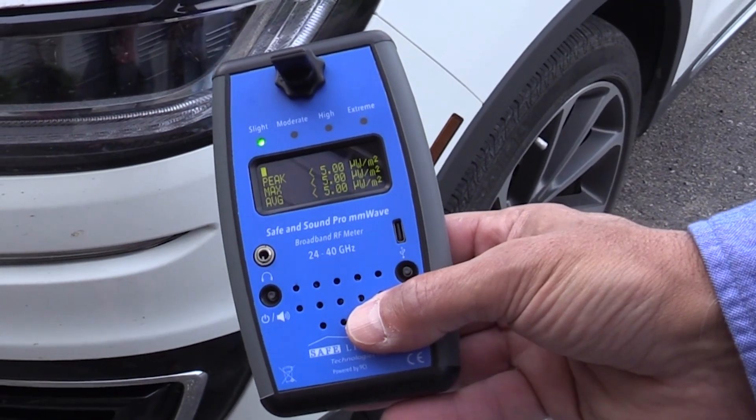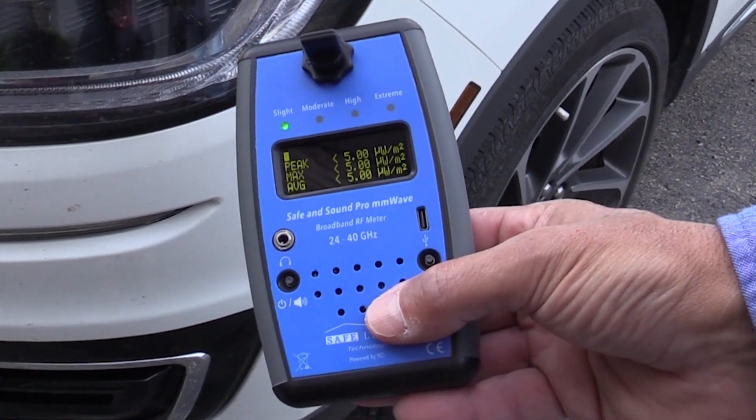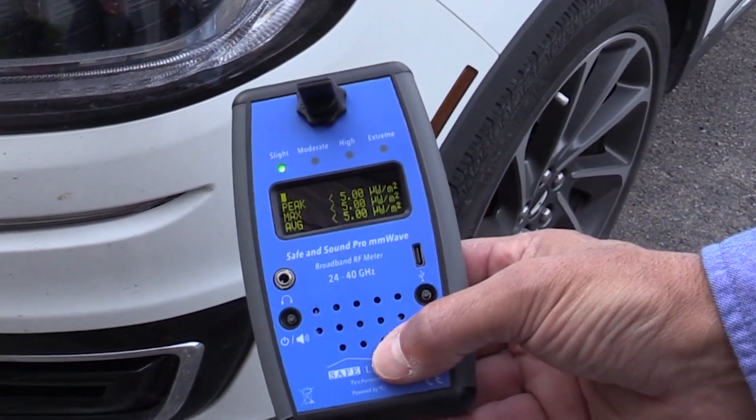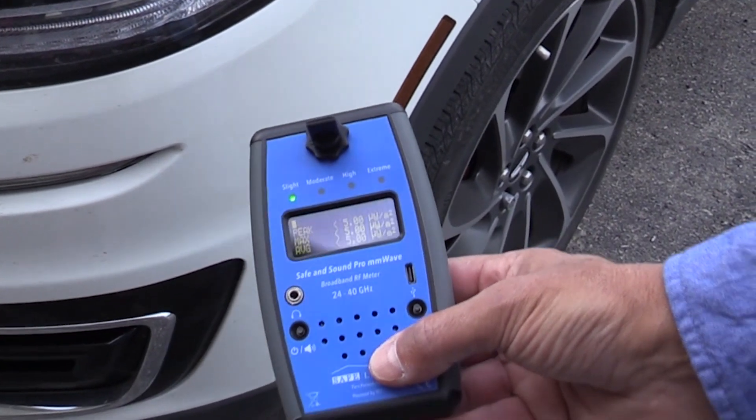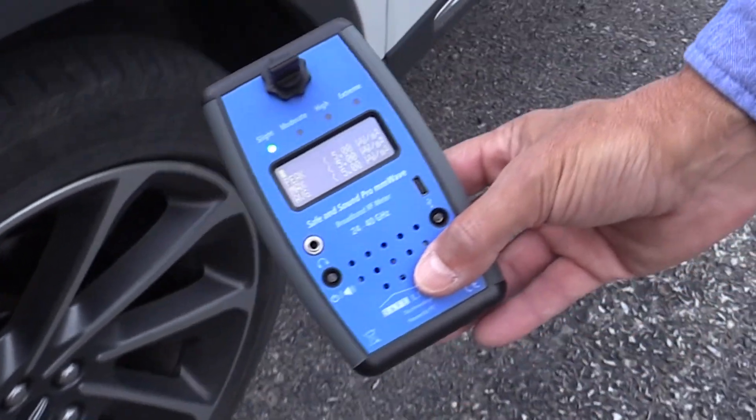The next step will be to turn on the vehicle and we'll repeat this measurement process. The automobile is now idling in park. Let's go around the vehicle and see what the readings are — see if we can detect any RF in the millimeter wave range coming off this vehicle.